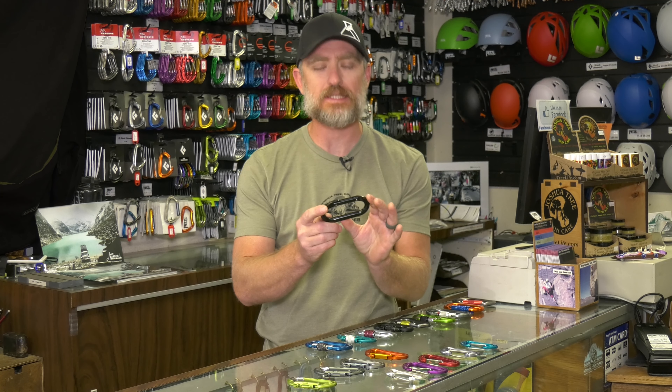We're here to talk about carabiners. We're going to be starting with the history of carabiners by the oldest design.